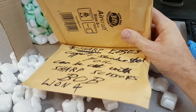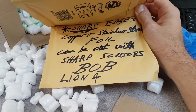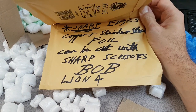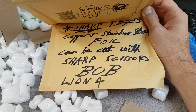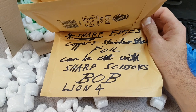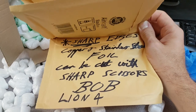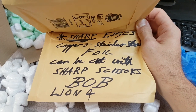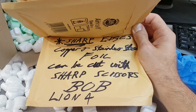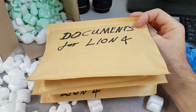It says: sharp edges — copper and stainless foil can be cut with sharp scissors. So these are the materials that he used. I think the stainless was used in one of the two cores around the nickel diamond pads, and the copper foil was wrapped around the outside of the ceramic reactor core. So those are there for verification.